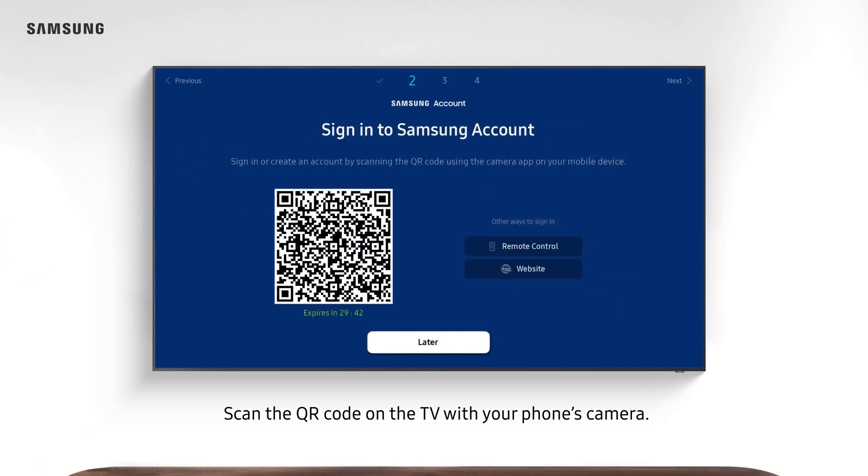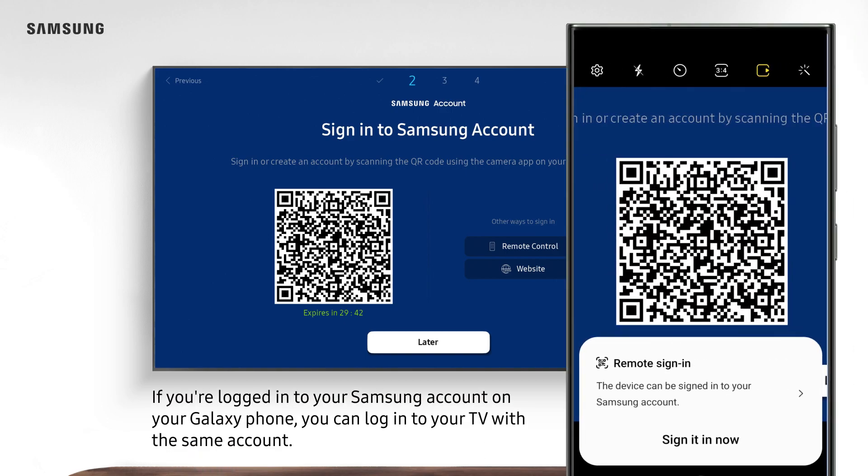Scan the QR code on the TV with your phone's camera. If you're logged into your Samsung account on your Galaxy phone, you can log into your TV with the same account.